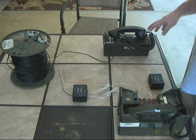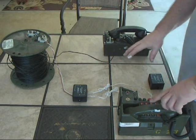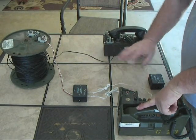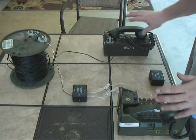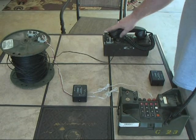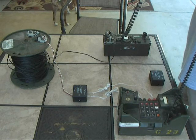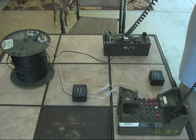Now, like I said, do not crank on this phone to try to call the other phone if you do this. You'll either burn it up or make something unhappy inside. So we'll go ahead and try to make our test call. I know this is not going to ring. Test 1-2-3, test test. Test 1-2-3, test 1-2-3.